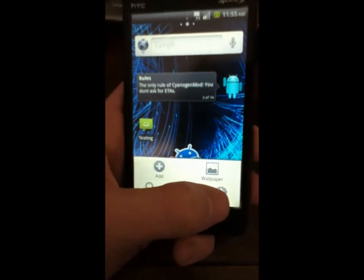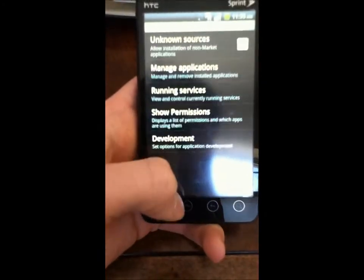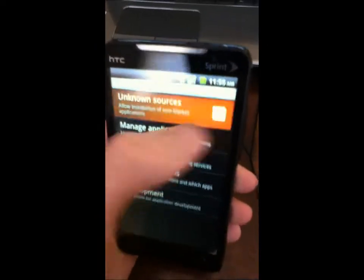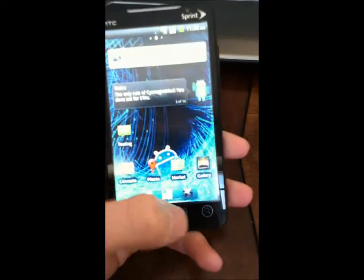So if you're rooted, the first thing you're going to need to do is go to Settings, go to Applications, and check Unknown Sources. Click OK, and you're going to need to do that to download this.